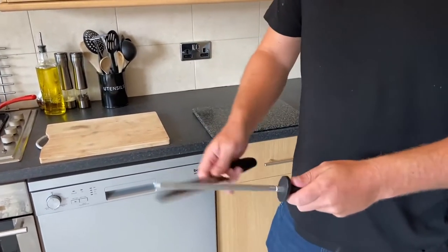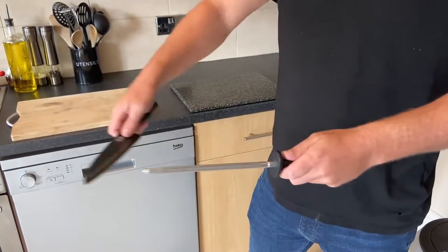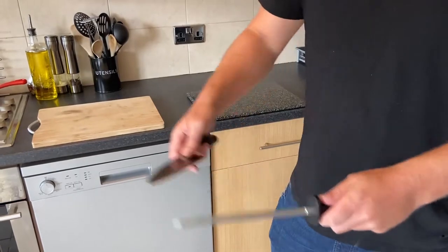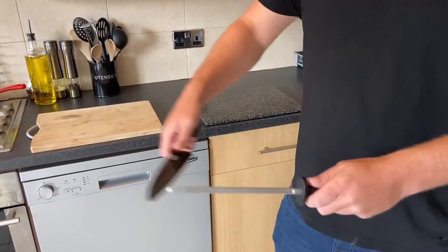This makes sure the whole knife gets sharpened. When you get used to the top, you go to the bottom — top, bottom, top, bottom.